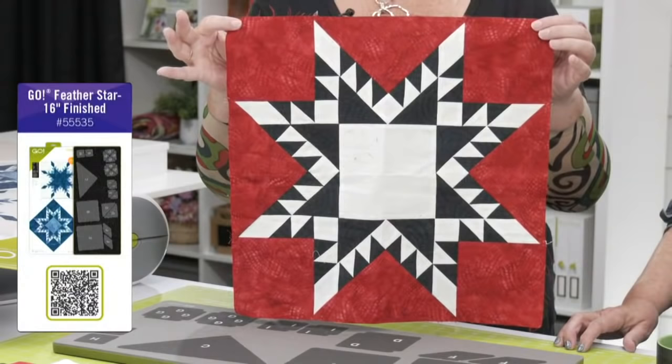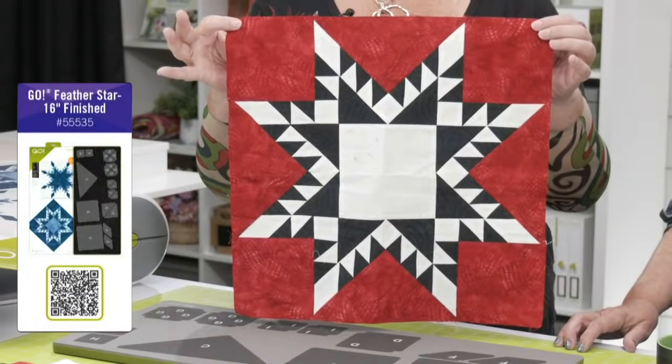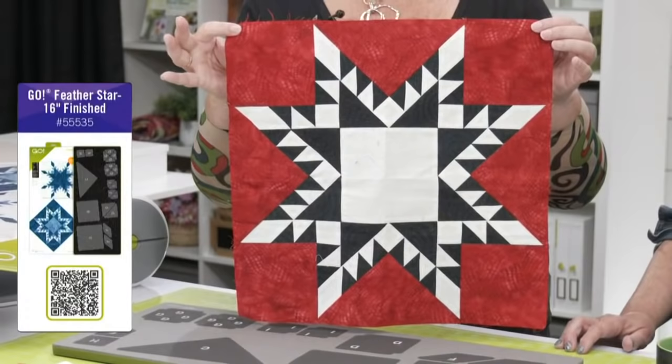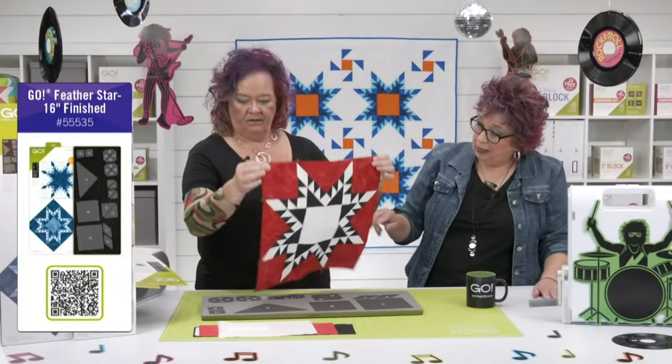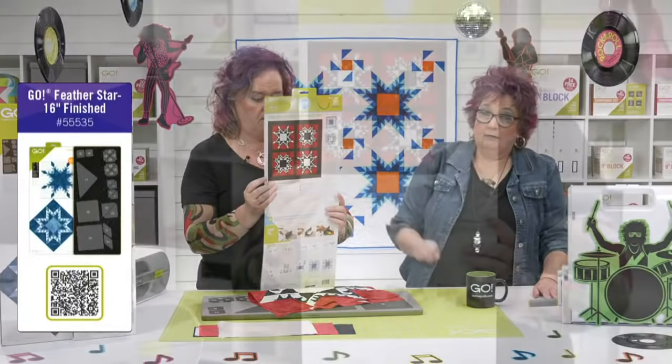It's such a great block. When you look at it you think there are so many Y seams — but guess what? Just two. Just two. And we filmed a video on how to put those Y seams in, so don't be scared of Y seams. There's also a video on how to do this block. This is actually a block from our Icy Hot Stars pattern — you're going to see the whole project later. Here's the pattern.